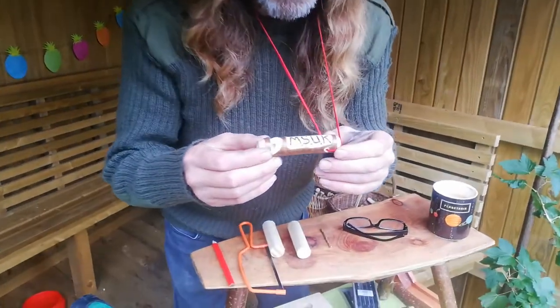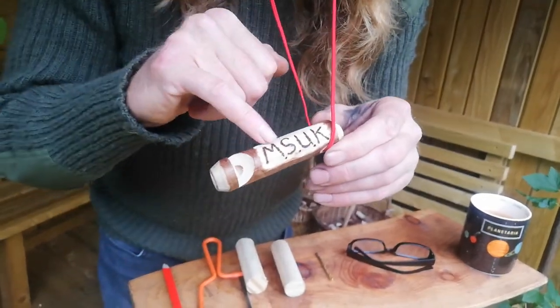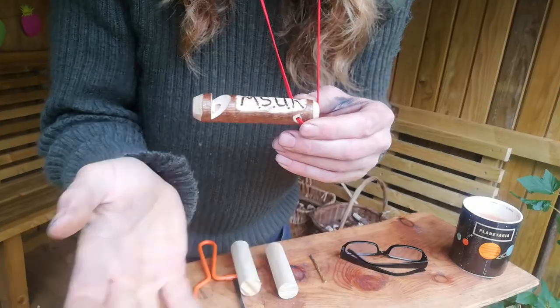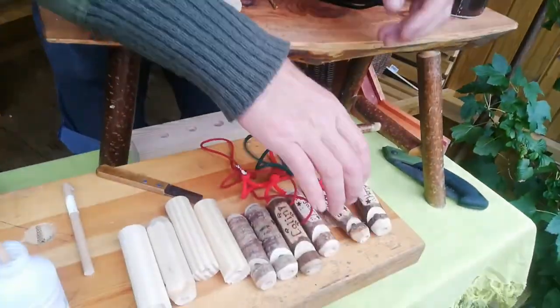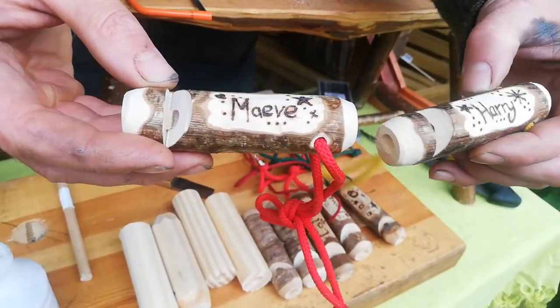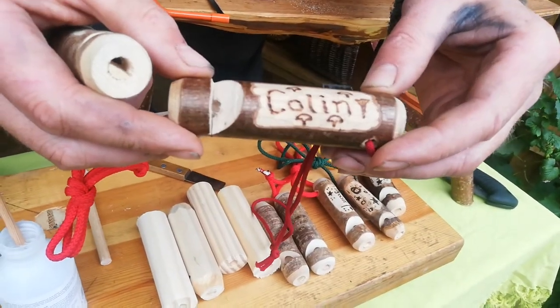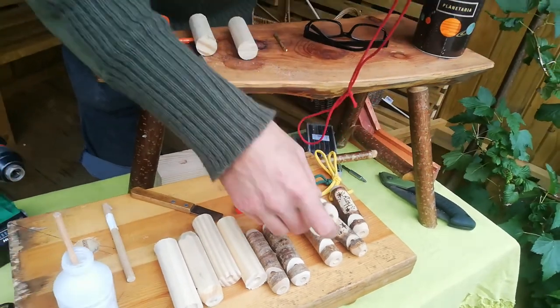Have a look at this — we've got a whistle here around my neck. This one is made of hazel, with a bit of pyrography. I've just put some letters on there — MSUK, that's my Mushroom Spotters UK Facebook group. But we can put anything on there. There's Maeve's whistle, and Harry's whistle, and so on. There's my whistle, with a few mushrooms. These are all made of Lancashire coppiced hazel.